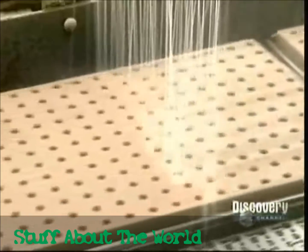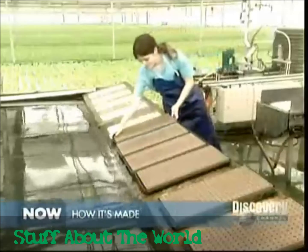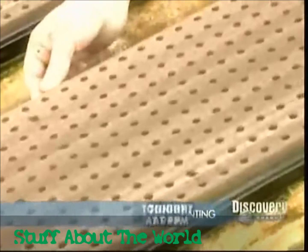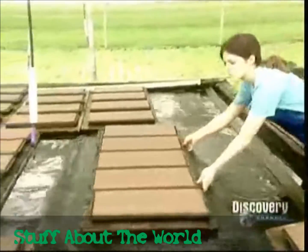On the way to the greenhouse, the seeds get their first watering. Then workers set them afloat. The pool of water is about 12 inches deep. Technicians continuously monitor and manipulate its levels of oxygen and fertilizer — that's the key to hydroponic growing.